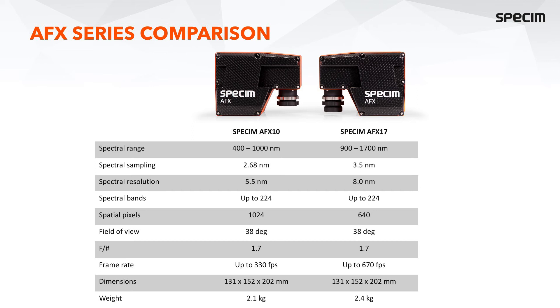The dimensions of both cameras are identical and they both weigh less than 2.5 kilos. Accurate weights will be available when the first production units are ready. There is a small difference in weight: the AFX-10 will probably be 100 to 200 grams lighter than the AFX-17, but both are definitely less than 2.5 kilos.